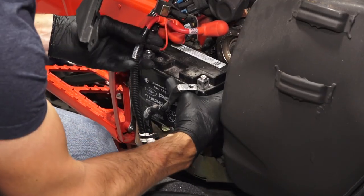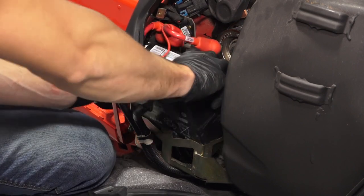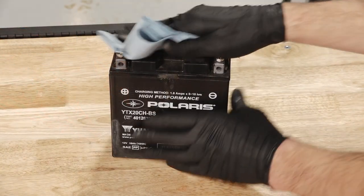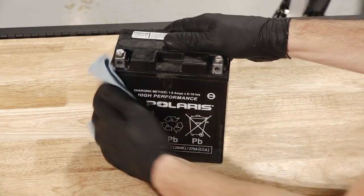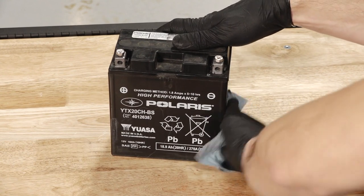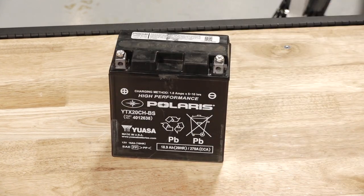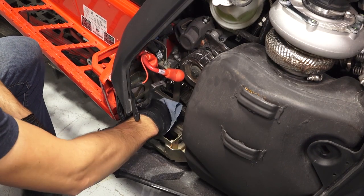Continue by lifting the battery up and pulling it out from the snowmobile. If reinstalling the battery, ensure it is fully charged and free of any debris or damage. Follow the instructions in the battery charging section of your owner's manual before installing the battery.